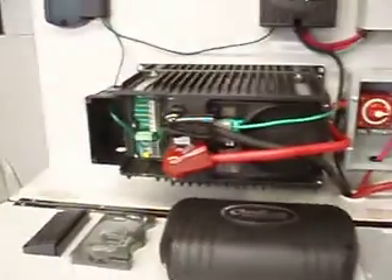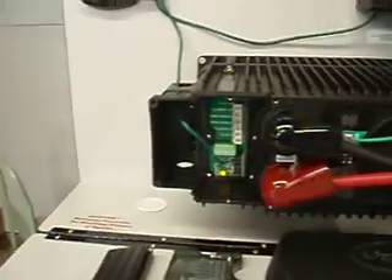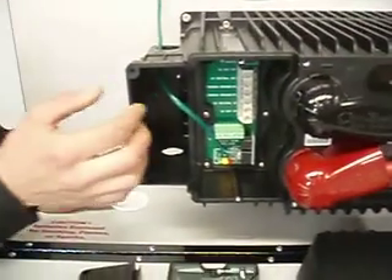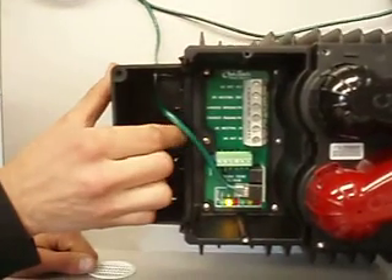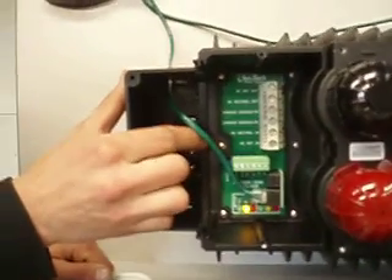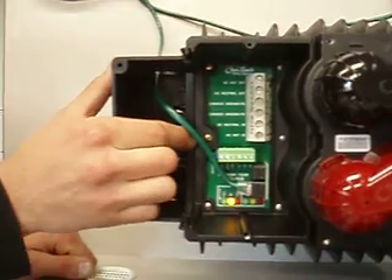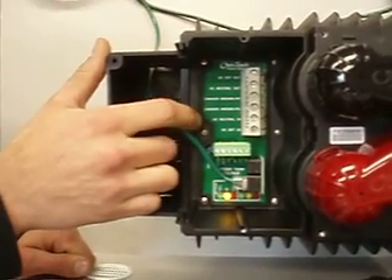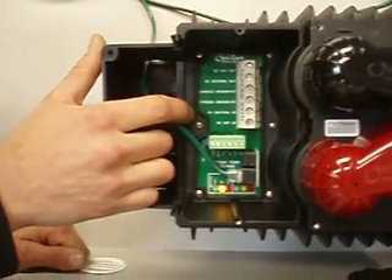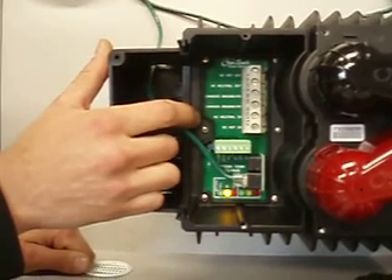On the input side, if you look inside, you have an AC hot out, an AC neutral out, a ground, a chassis ground, a neutral in, and a hot in. The AC hot in and the AC neutral in is where you would bring grid power, or generator power, or both, into it.